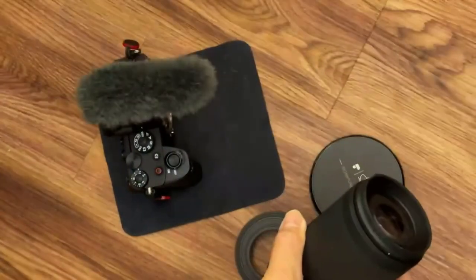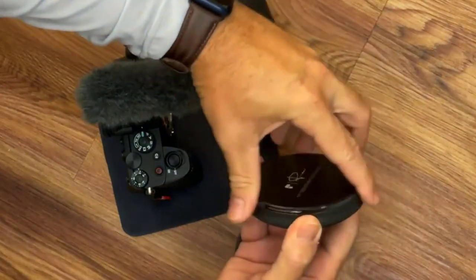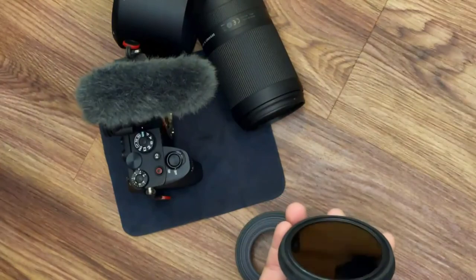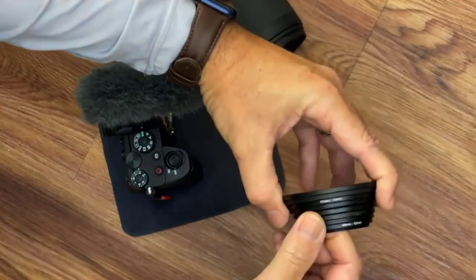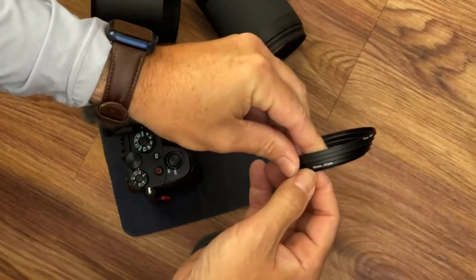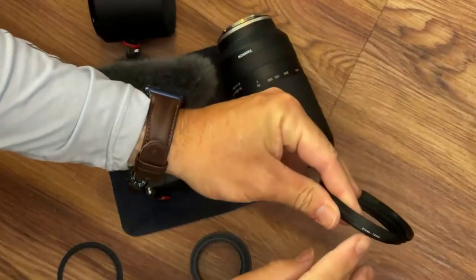Few things to consider when purchasing step-up rings for filters. The first is the thread size of the ring, which must match the thread size of the filter. The second is the diameter of the ring, which must be larger than the filter's diameter. There are many products available to choose from, each with several characteristics, benefits, and prices to help you make a knowledgeable decision.